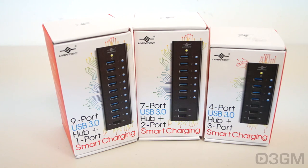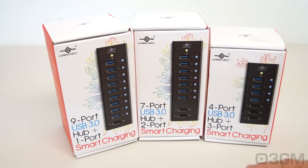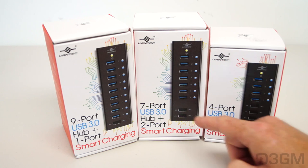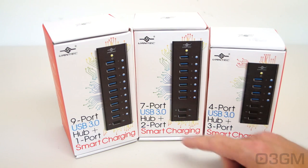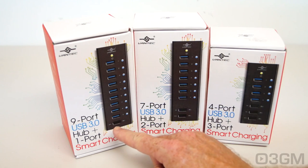The 4-port has 4 USB ports, as well as two 1-amp DCP ports and one 2-amp DCP port. The 7-port USB 3 hub comes with 7 USB ports, as well as 2 DCP ports — one is 1-amp and the other is 2-amp. The 9-port has 9 USB 3 ports, but only 1 DCP port, and that one is 2 amps.